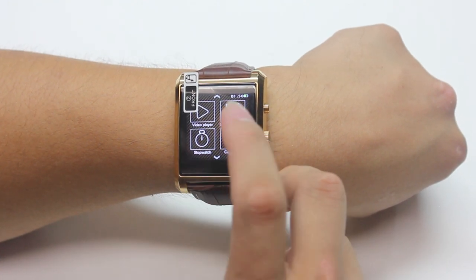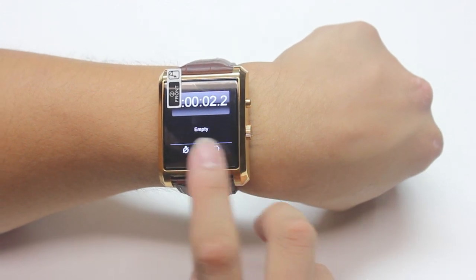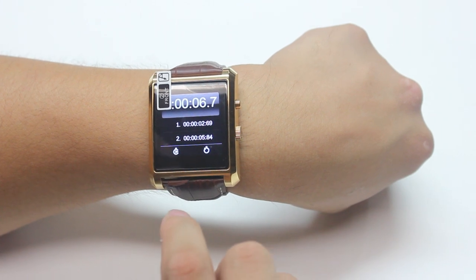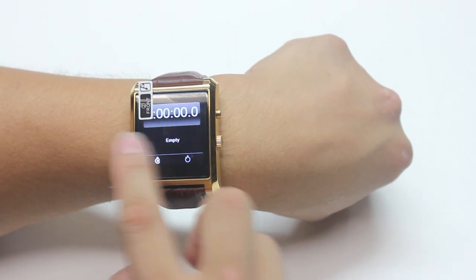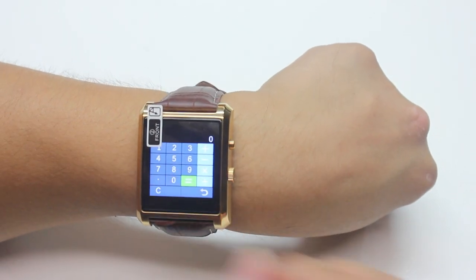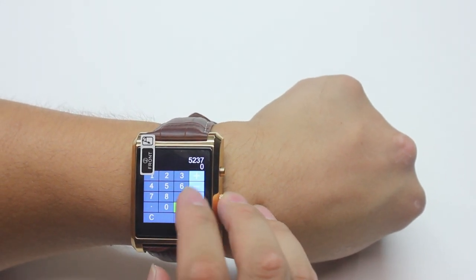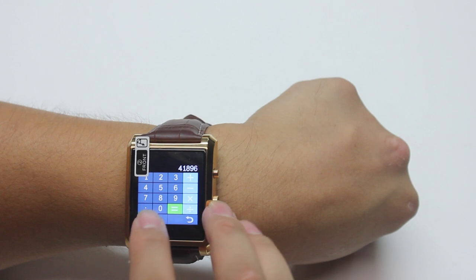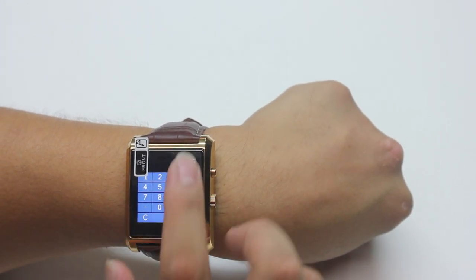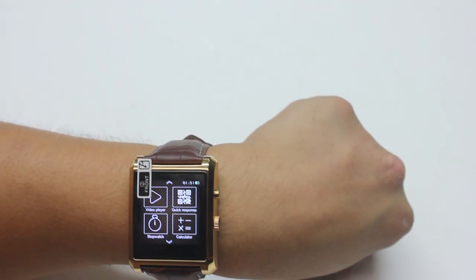Let's look at the stopwatch — this is going to be perfect for the studio. That's your lap time right here, and then stop — you can keep playing, stop, reset. That's cool, very easy to use so far with no issues. The calculator — I thought it would be hard because the icons look small, but times that by eight, equals — wow, plus nine equals — actually not hard to use at all!